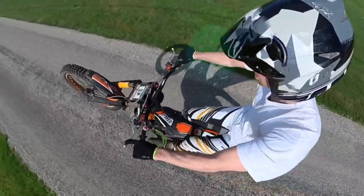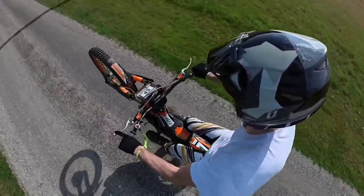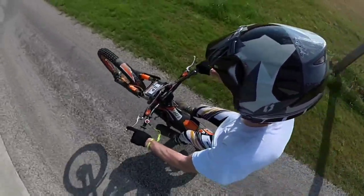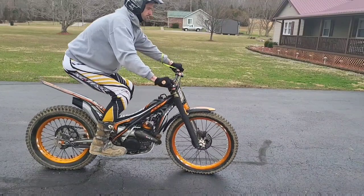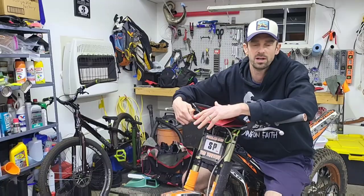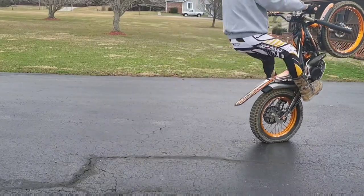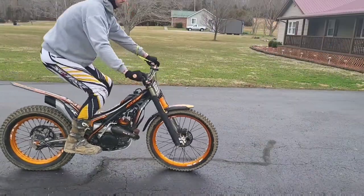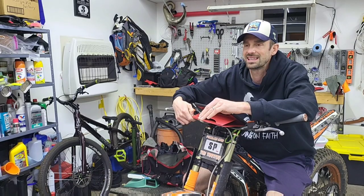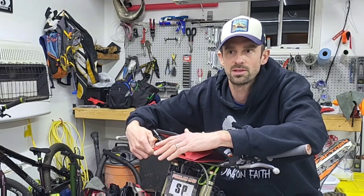Starting from the basics and moving into more advanced techniques like holding a wheelie — it's definitely easier in a higher gear. This is third gear; much easier not to fall side to side. Then moving into a short-distance wheelie. Getting that front wheel up quickly can definitely help. I've got a bunch more videos on balance point, how to save it, and how that rear brake has to become automatic. This wheelie thing is something I used to do all the time — I probably did maybe 50 wheelies every time I rode.